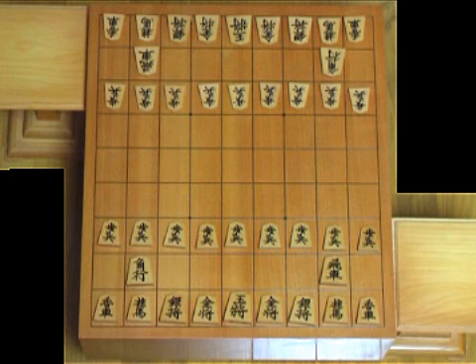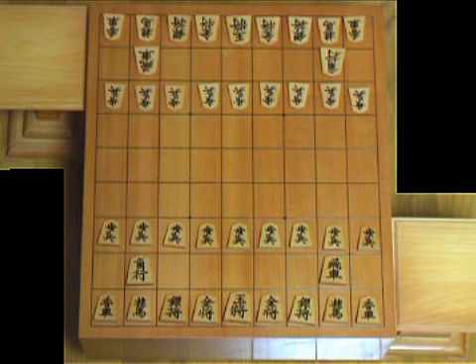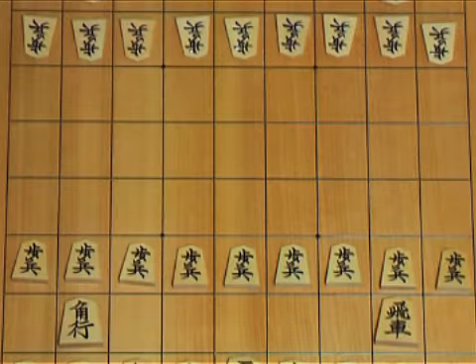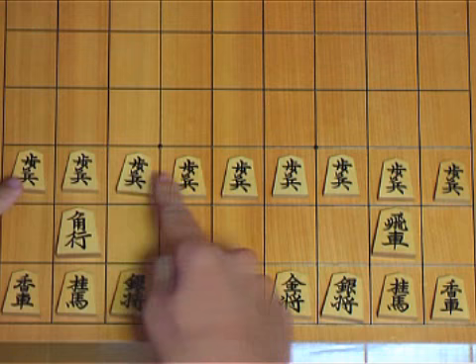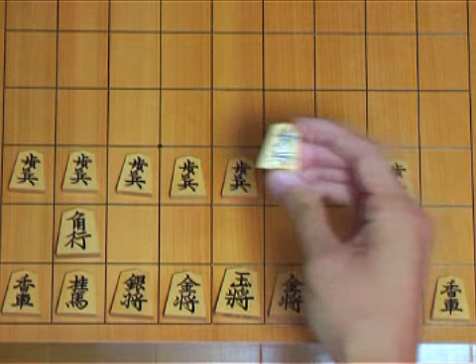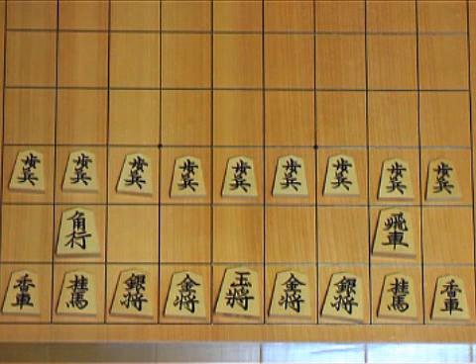Now I will introduce each of these pieces one by one. First of all, these are the pawns — it actually says 'foot soldier.' Their motion is quite similar to chess pawns. I'll explain how pieces move in the next lesson, so I'll just give a quick and simple explanation here. The pawns are the weakest pieces in shogi. In Japanese we call it 'Fu-hyou,' or simply 'Fu.'